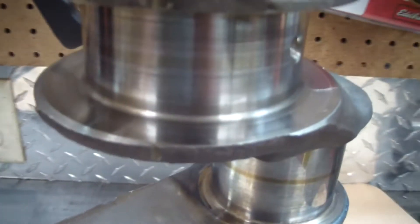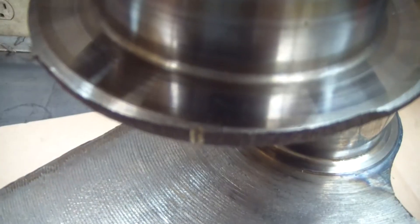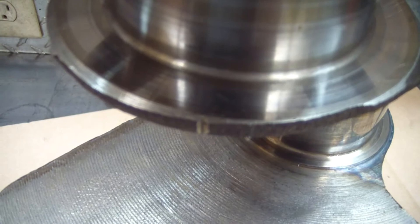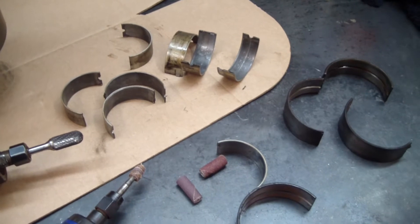Here's another example of one of those dings. Not under the thrust surface, luckily. I'll be using a die grinder with a grinding burr and I'll probably polish it out some with some sandpaper rolls. But before I get started, I'm going to tape some old bearings on the journals to protect them.